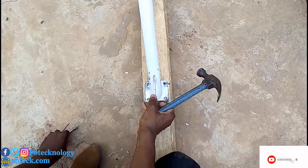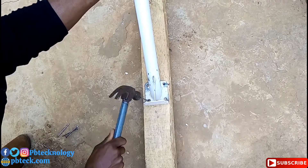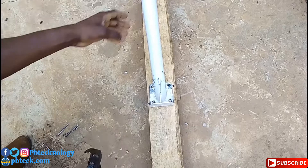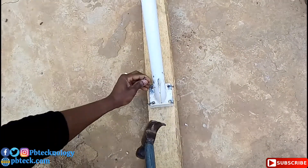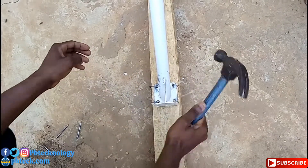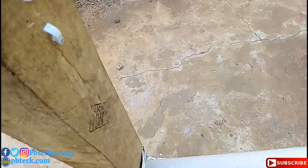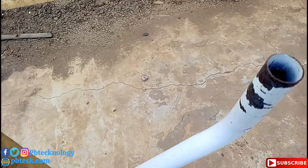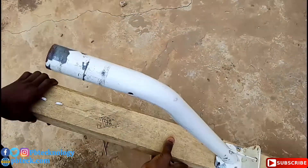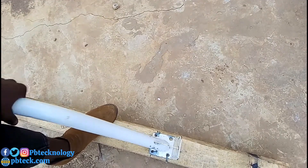You need to bend the nails, in case people have to remove it — it will be easier for you. When you are placing the bar, make sure that the bar is straight. Whenever you bend the nails, if you are to remove it, it is very simple — just like this and you are done.